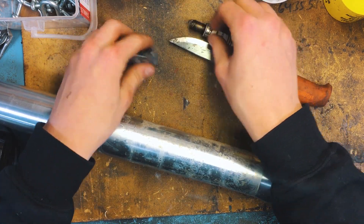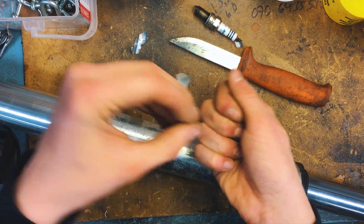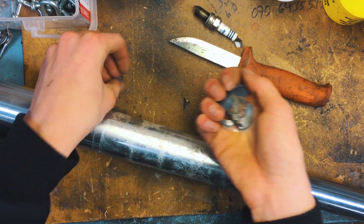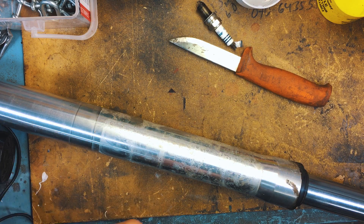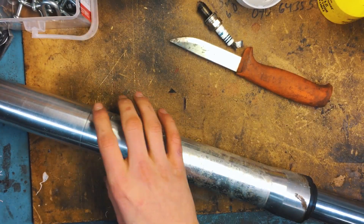Alright guys, we got all the pieces of the sticker off. This was a really worn out sticker, so it just came off in a million pieces. Now it's time to start cleaning this thing up and make it ready for paint — so that's exactly what we're going to do right now.